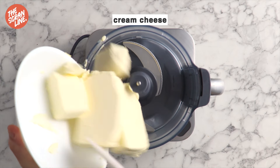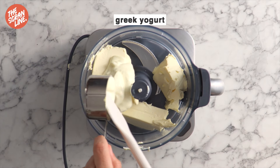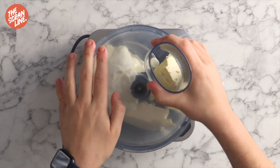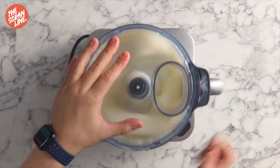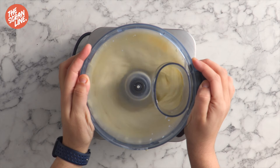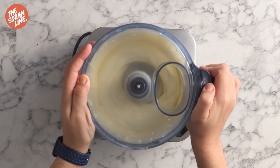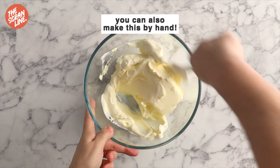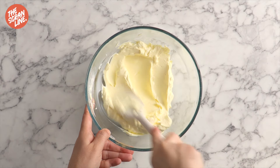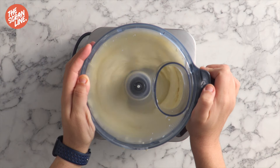To the bowl of a clean food processor add the softened cream cheese and Greek yogurt. Pulse until smooth for about a minute. It's really important that you make sure your cream cheese is actually softened — you can take it out the night before, or just pop it in the microwave for about 20 seconds. If you don't have a food processor you can make this by hand using a spatula or an electric hand mixer.